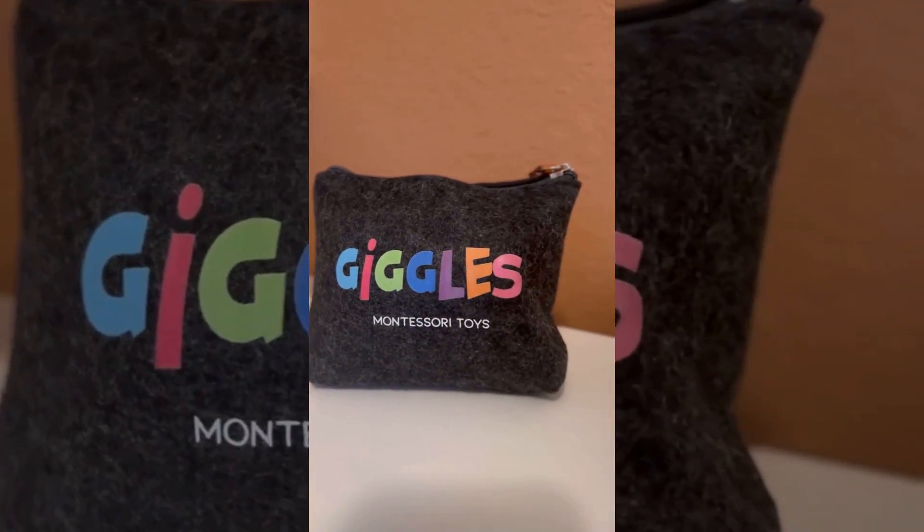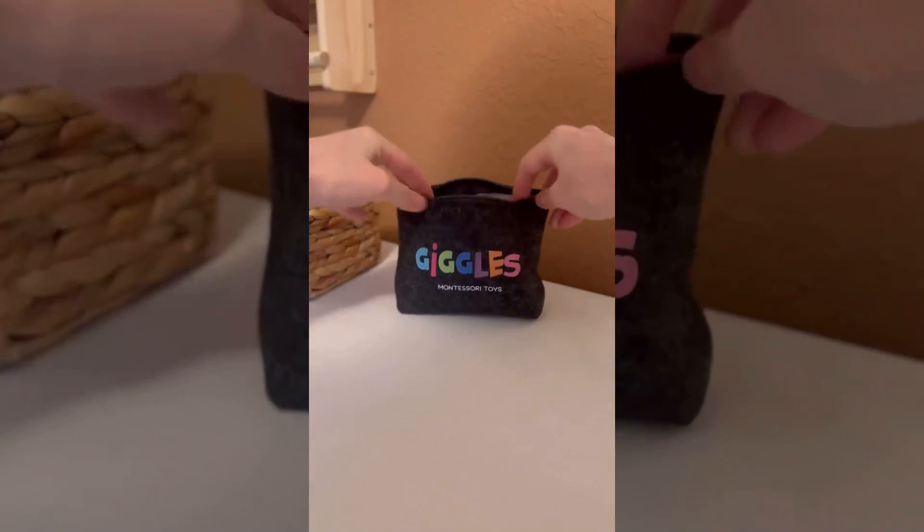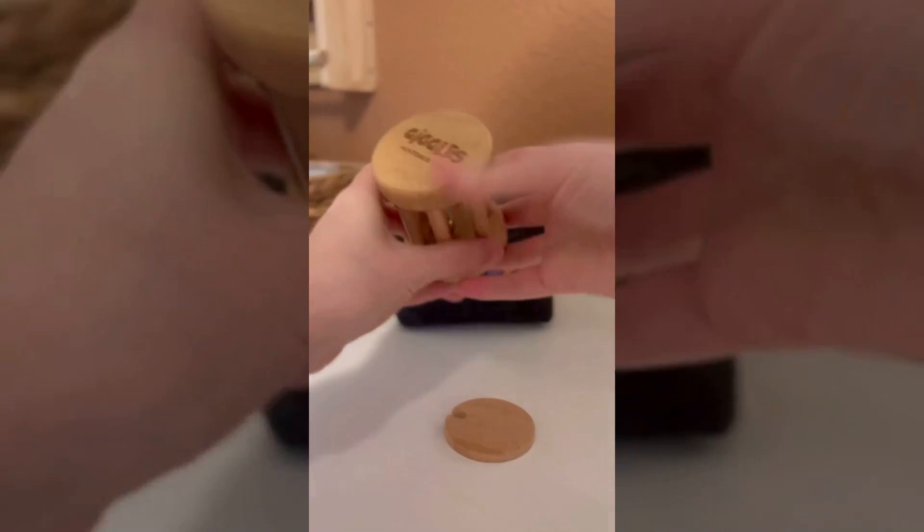Inside this convenient zippered pouch are three items: a bell cylinder, a set of interlocking discs, and a ring rattle.